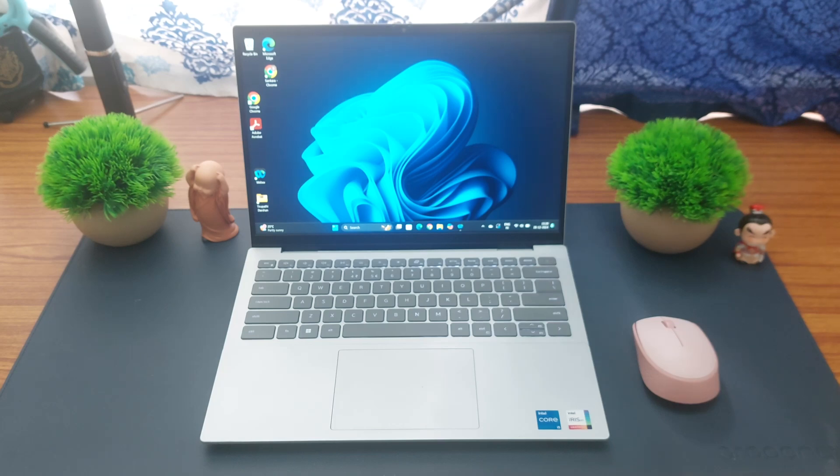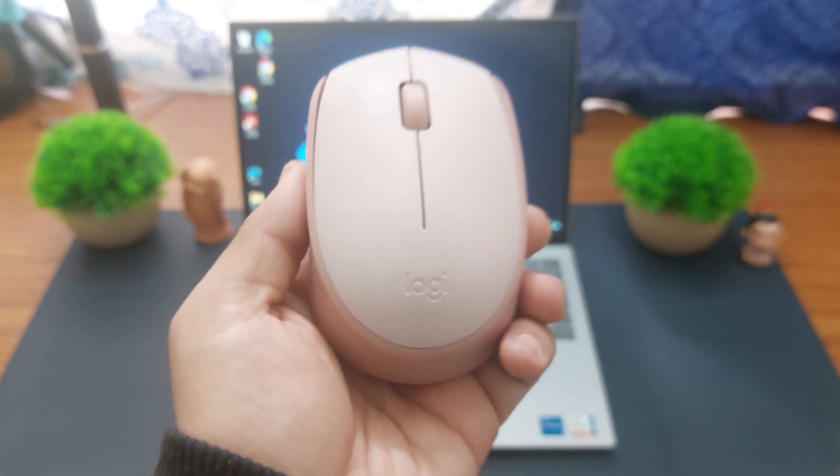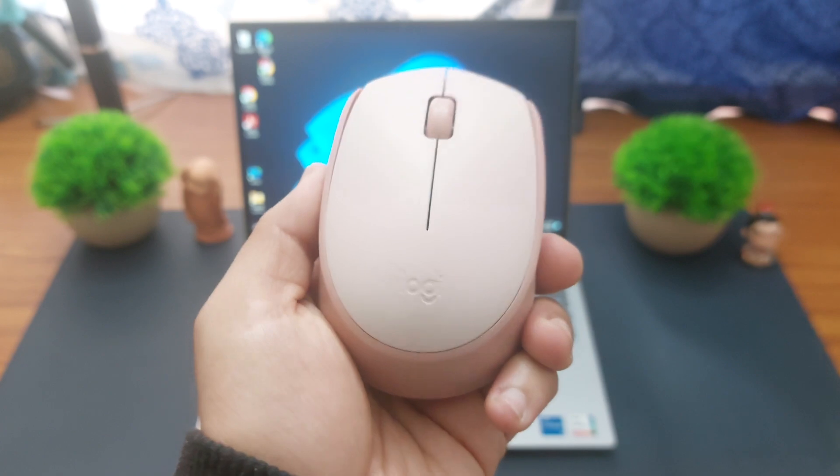In this video, let's see how to connect your wireless USB mouse with a Windows laptop. Here I've got a wireless USB mouse from Logitech — this is the Logitech M171 mouse.